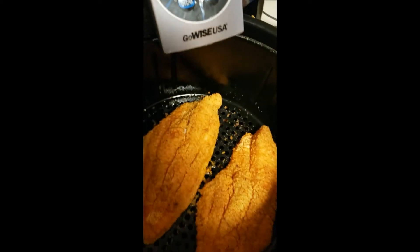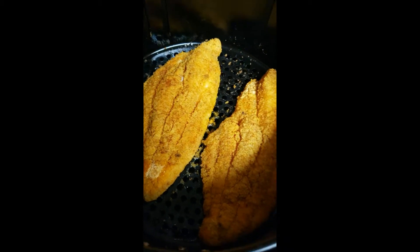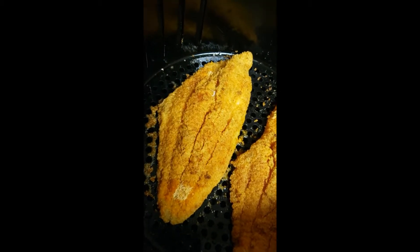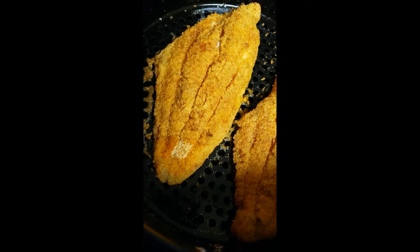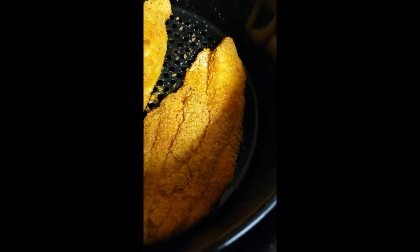We got six minutes left — let's see what we got so far. I am not going to be flipping this fish, I repeat, I am not going to be flipping this fish. I can see a little dry spot right there so I'm gonna spray that a little bit more and then let it cook the rest of the way.